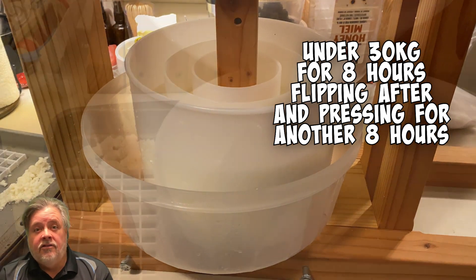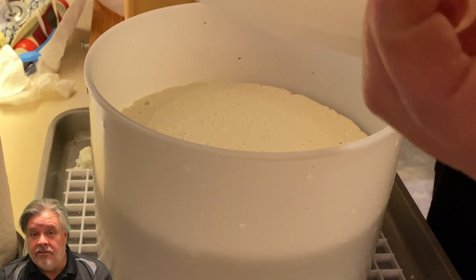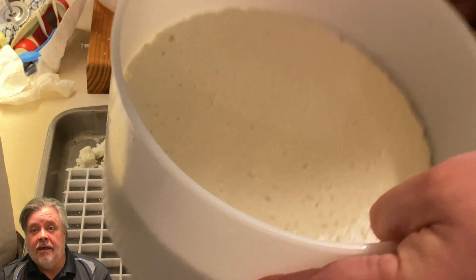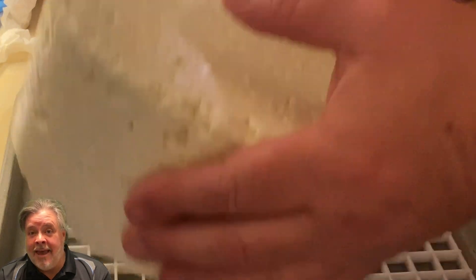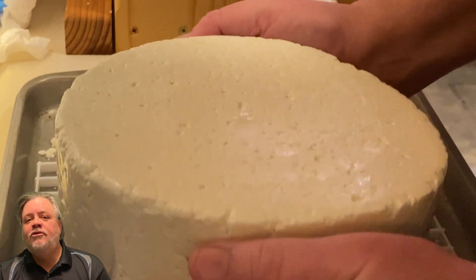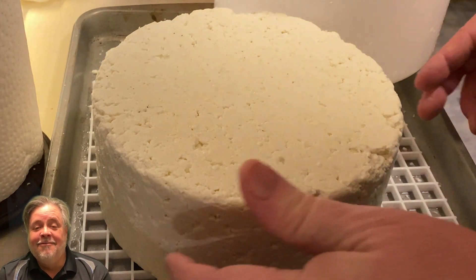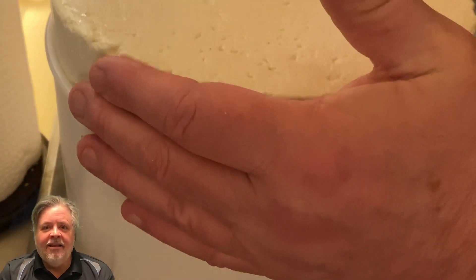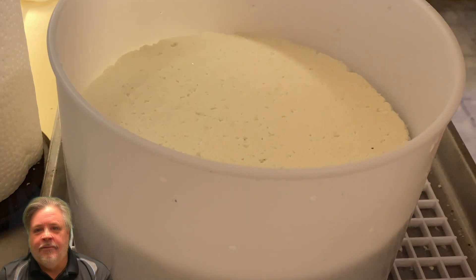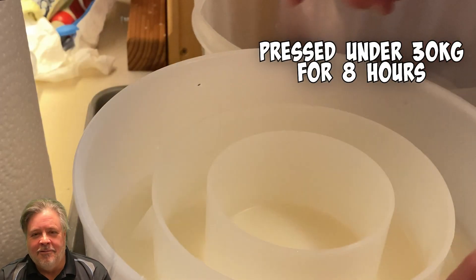By this point I've also removed the mesh bag because the sides of the cheese are smooth enough to come out easily. The wheel is coming out of the mold - I noticed a lot of mechanical holes making it look more like a blue cheese with all the crevices and cavities. Again, this is going to be a drier cheese than typical for caerphilly, which doesn't mean it's bad - it's a crumbly cheese to begin with, and being slightly drier will just make it a bit more crumbly. Another 30 kilograms for another eight hours, done in the middle of the night to be ready the next morning.